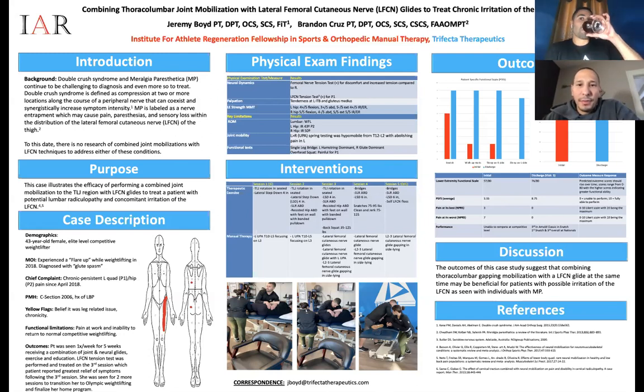If you're able to reproduce someone's musculoskeletal pain, that's gold to me — because if I can reproduce it, I can probably calm it down too. Jeremy was able to reproduce the pain on that left leg. What made you choose lateral femoral cutaneous nerve glides? You didn't even start with femoral — what cued you into neurodynamics, and specifically that one, which is probably not on most people's radar? Most people forget about femoral nerve glides, let alone lateral femoral.